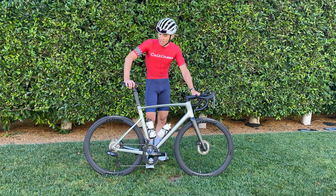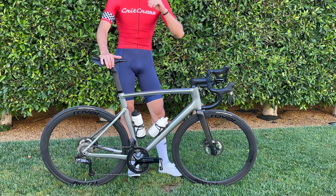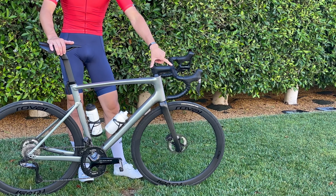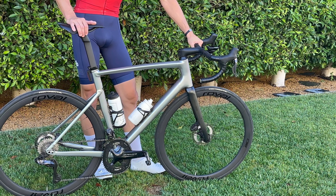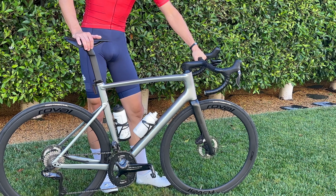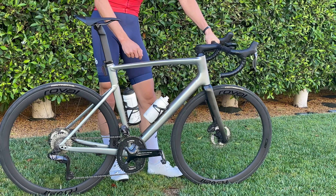Starting with the front, I have upgraded to the Roval Alpinist one-piece hammer bar stem combo. It's 42 centimeters wide, 120 millimeters deep, super lightweight, and it's actually added quite a bit of compliance to the bike. It's kind of smoothed out some of the road vibrations that aluminum frames are notorious for.